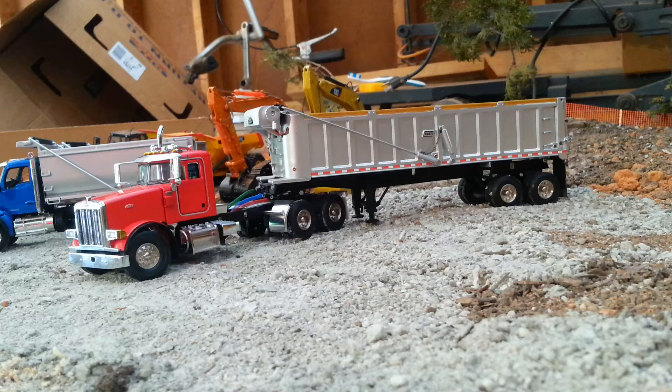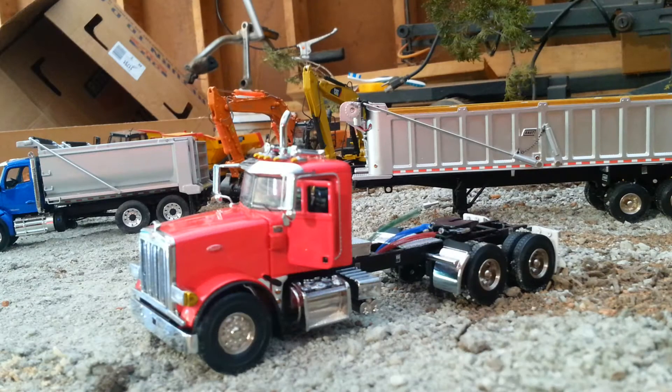Hey guys, Diecast Construction Expert here to give you another one of my overhyped and underdelivering reviews. Today we've got the 1/50th scale Sword Peterbilt 357 with the East Dump trailer. There have been one or two reviews from Sal and some of the other guys, so I'm not going to get too deep into the model itself, but I will give you an overview of the truck, the trailer, and basically the basics on everything this model has to offer. So without further ado, let's get on with the review.